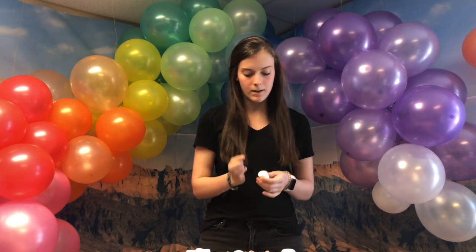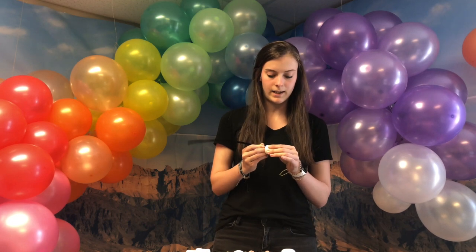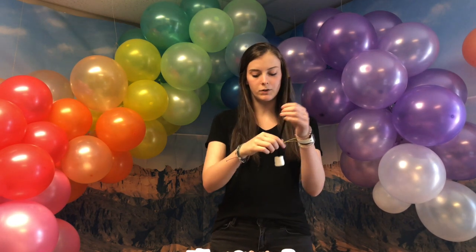So first you're going to get your marshmallow — it's about a jumbo size marshmallow — and then you're going to put it right in the middle on the pipe cleaner, right here at the very end. Make sure it goes through so it will stay up.